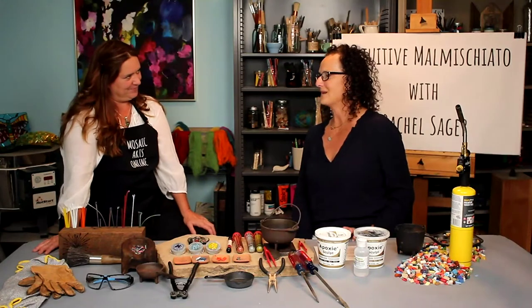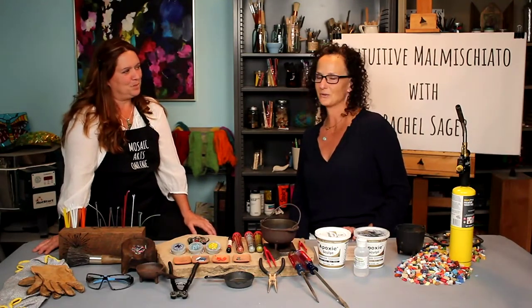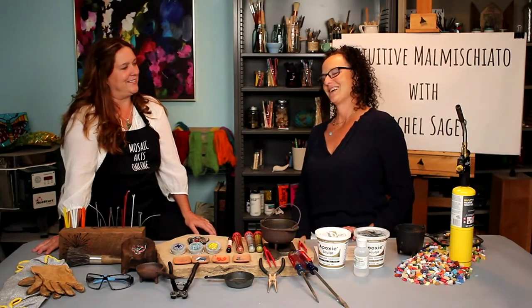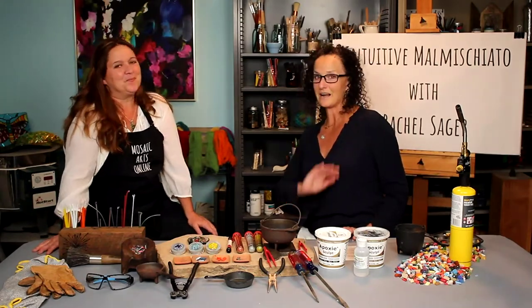Rachel, welcome back — I'm not even sure how many courses anymore — but we are so thrilled to have you here for Intuitive Malmischiato. Nice pronunciation. Thank you, it took a few tries, but it will for everybody. But on that note, tell me how you did come about to this malmischiato, intuitive malmischiato.